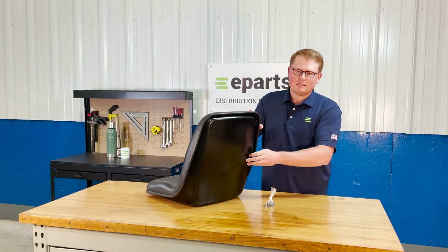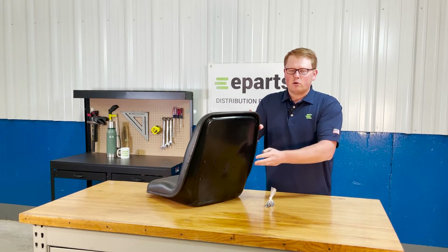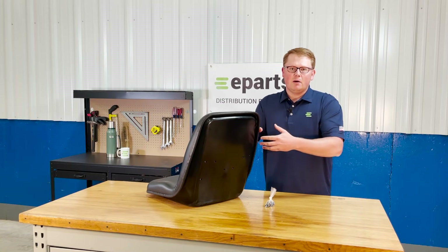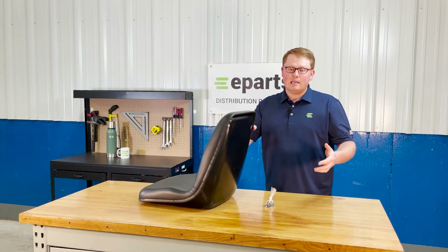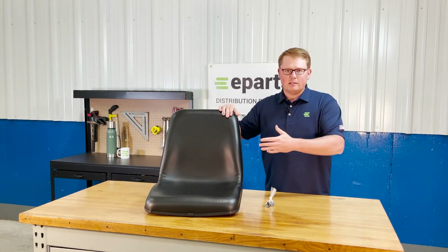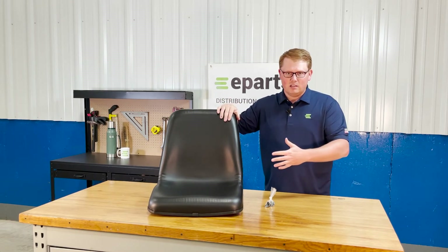There are some holes on the back side of the seat. Unfortunately the OEM armrest won't attach to this seat, but we do have armrests that will attach to it. We also sell this seat as a kit with the armrest, so it will be another part number or product listing that has the seat and armrest in the box.